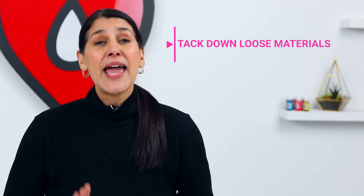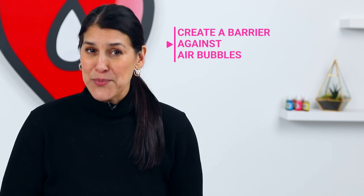So just to recap, there are a few reasons why sealing first before you apply art resin is a good idea: to prevent absorption, to tack down loose materials, and to create a barrier against air bubbles. You can use a brush-on sealant or a spray sealant, but always choose one that dries clear, is appropriate for your artwork, and allow the sealant to fully dry before you apply your resin. We always suggest testing first so you know exactly what results to expect. We hope this answers all your questions about sealants — if you have any more, please leave them in the comments below. Don't forget to hit subscribe and we'll see you next time!